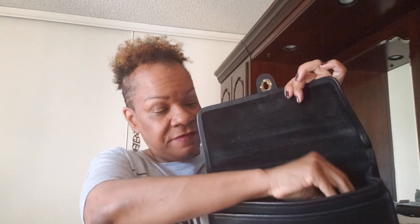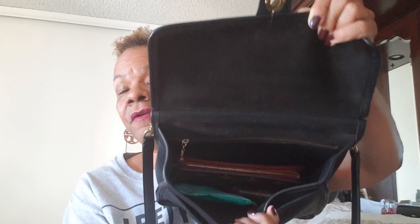I'm going to need my keys of course, so I'll put those down inside here — just right over there on the side. And nowadays you can't go anywhere without wipes, so I'm going to put some wipes in there too.